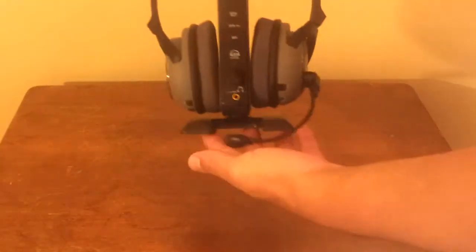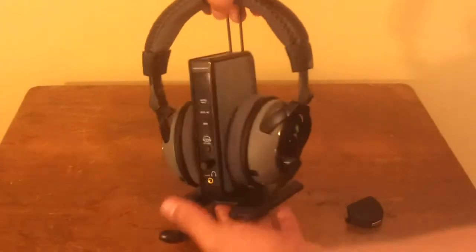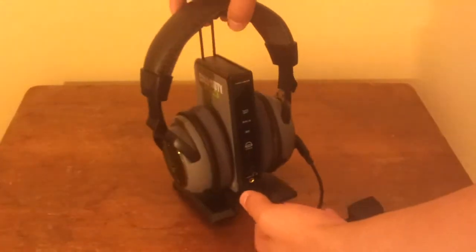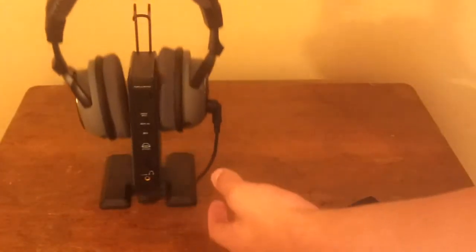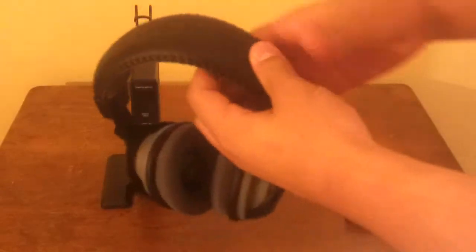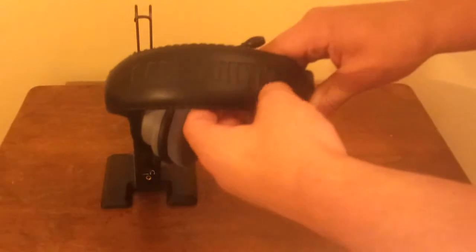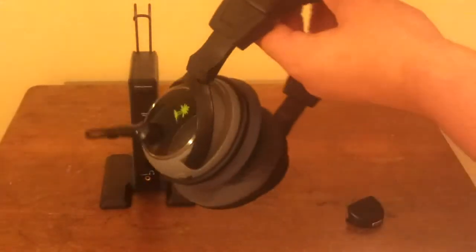What's going on everybody, it's ThatiPhoneGuy12, and in this video I'll be reviewing the Modern Warfare 3 Edition Turtle Beach XP500, or the Air Force Delta, whatever you really want to call it. They retail from anywhere from $240 to $270 depending on where you buy them, but they're definitely worth the money if you're looking for a completely wireless solution for playing Xbox 360 games as well as being able to chat with your friends.